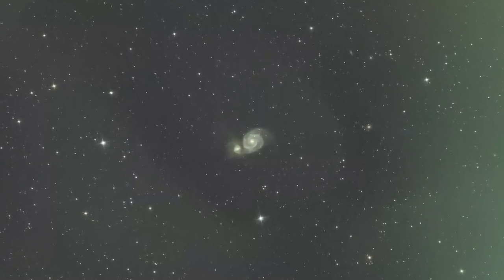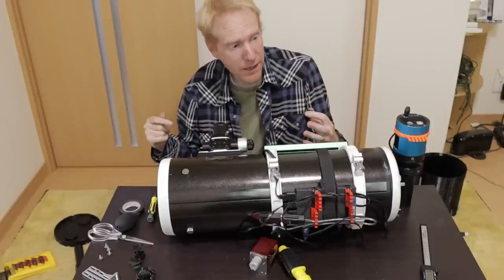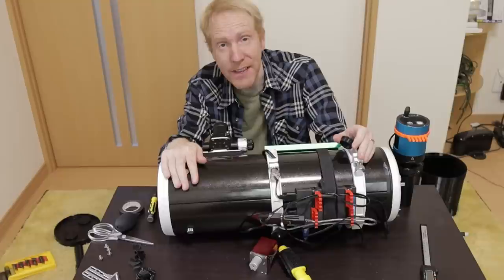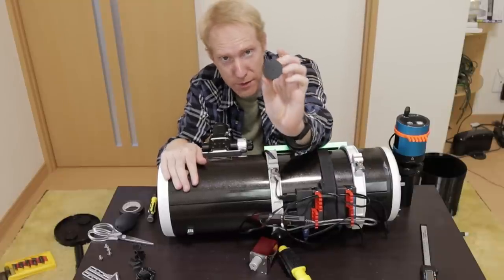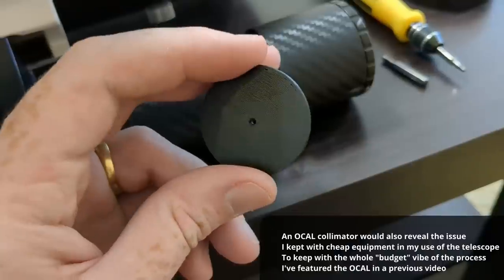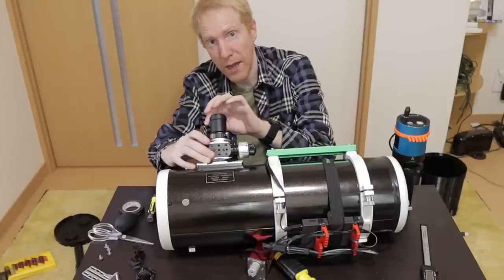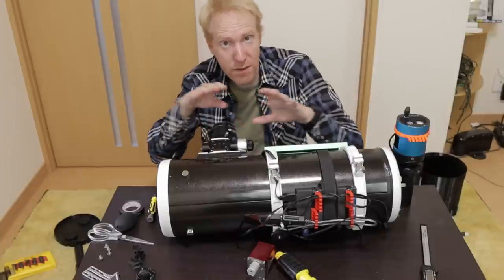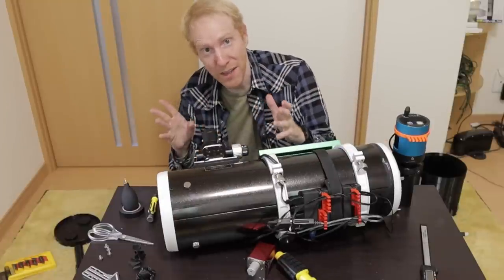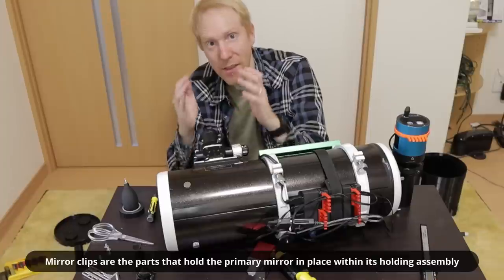Yet this apparent perfect collimation was terrible. The symptom was the weird oval ring I'd shown in my previous video. I thought at first it was caused by light leaks, but after covering all possible light leaks the symptom remained. So I 3D printed and used a small collimation cap — a simple device with a small pinhole in the middle used to sight the secondary mirror. When I placed it into the visual back and looked, I noticed I could not see all three mirror clips on the primary mirror in the secondary reflection.